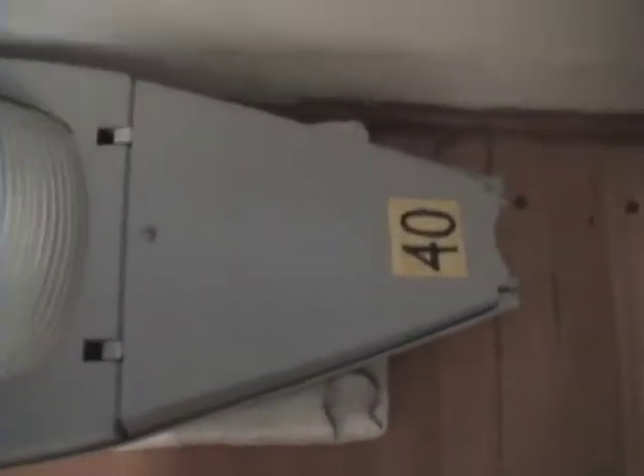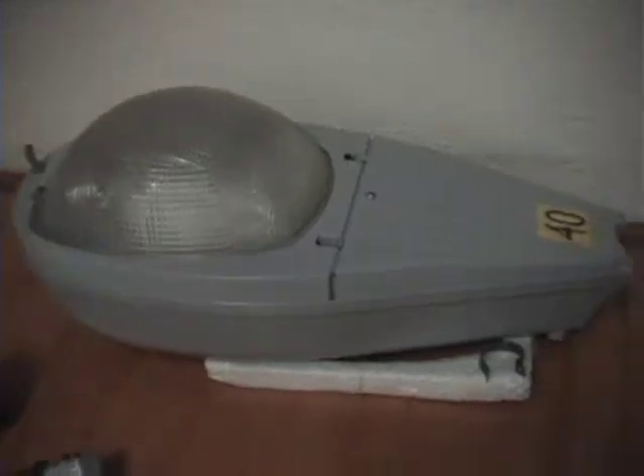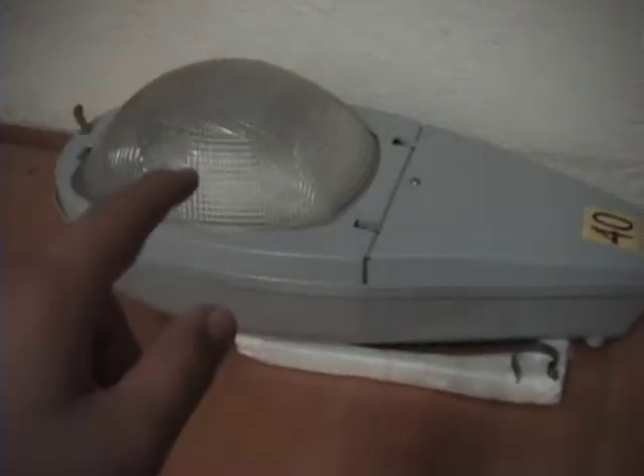This street light used to be high-pressure sodium, but I retrofitted it with mercury vapor. I changed the ballast inside — this is the old ballast made by Philips and the capacitors. This is the bulb that used to work in my street lamp, and this is a power sticker that I made myself.